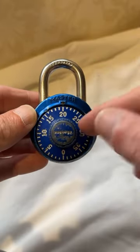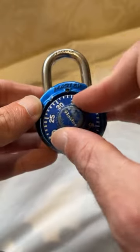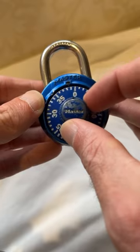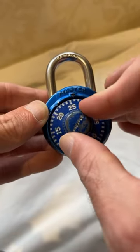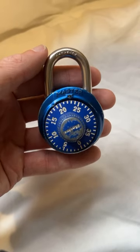I'm not going to show you my combo, but to unlock it, you pass zero twice by spinning to the right, go to your number, then you pass that number back in the other direction to go to your second number, and then you go straight to your third number, and it will unlock easily. Secure and durable.